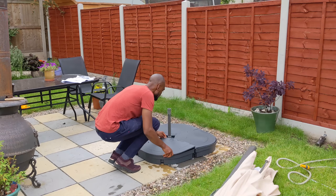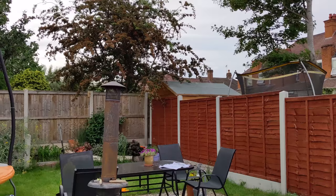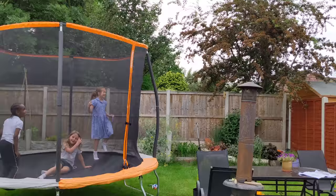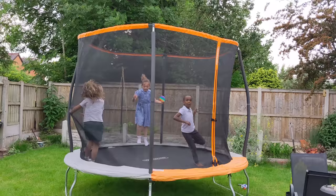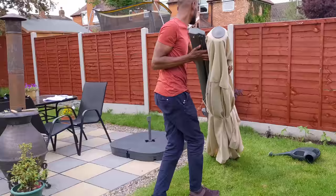Once the base was filled with water and I was sure it was going nowhere, I simply used the plastic lids which came with the containers — they interlocked with one another to create a stronger seal. Now that the base was done, all that was left was for me to figure out how to slide the parasol onto the base.